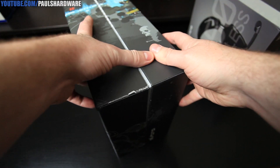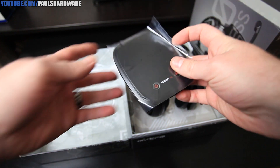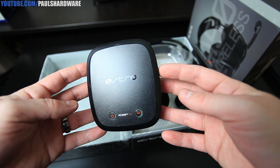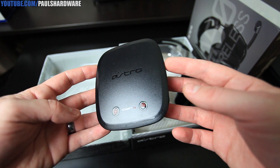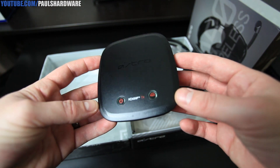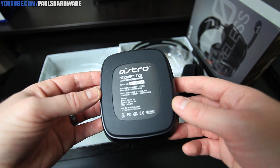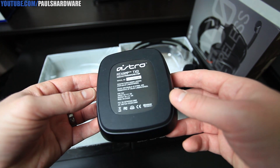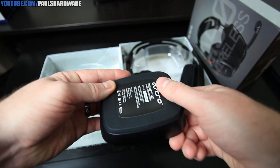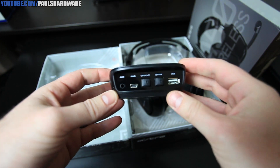We have a sleeve and it simply opens like that. The first item is the Mixamp TX transmitter. It's got the Astro logo on the top with a sort of semi-gloss finish. You have the power button as well as the Dolby button that you can activate. Looking around to the back, this is the Mixamp TX-D, which is a slightly newer revision. It does have some rubber on the bottom so that wherever you set it down, it's not going to shift around too much.